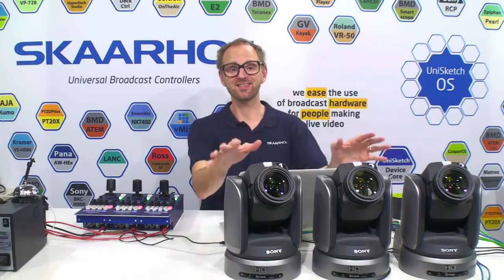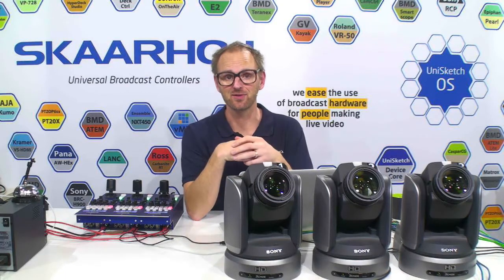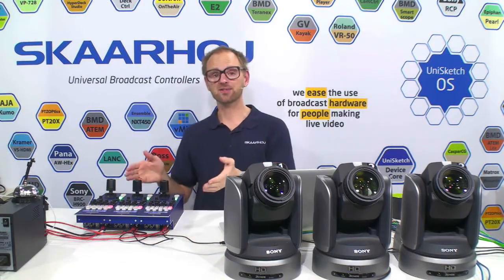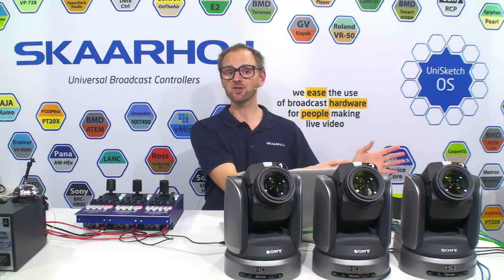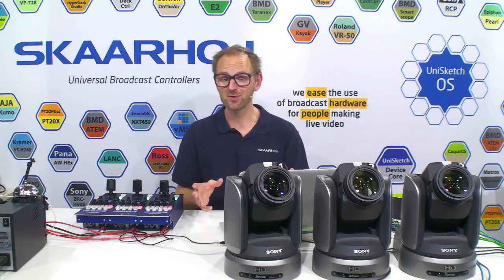If you own robotic cameras like the BRC-H900, there's a good chance you don't want to shade them with your standard Sony remote control. You want to use a real RCP. You want to hand over control to a different operator than the guy who controls the pan, tilt, and zoom.